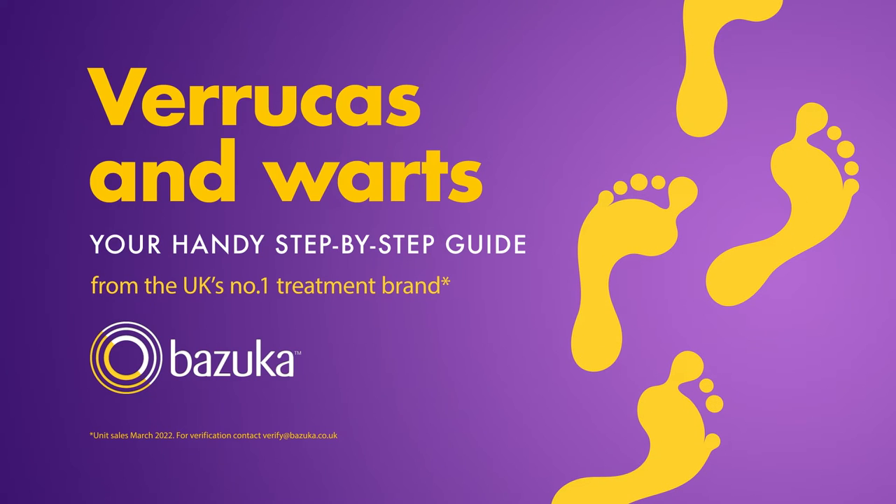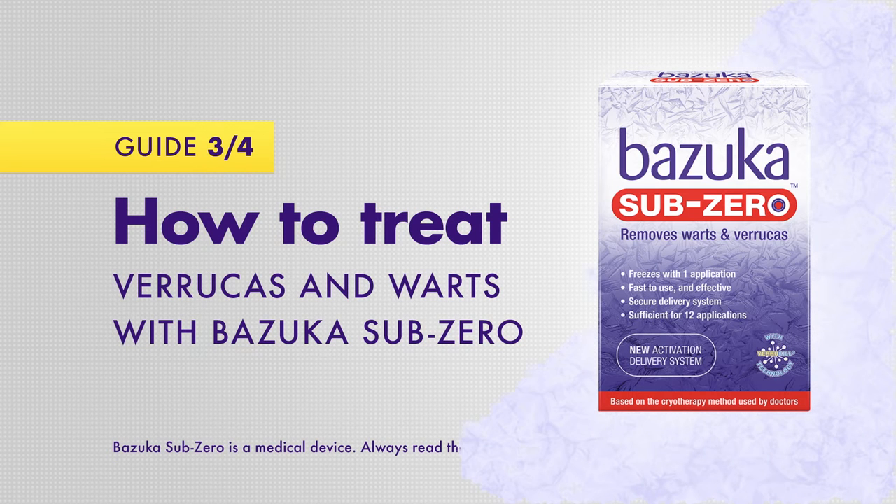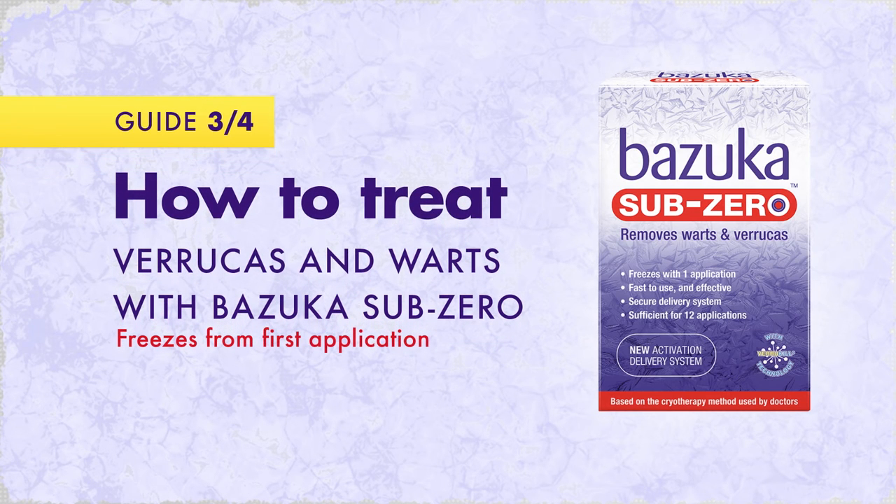Verrucas and warts: your handy step-by-step guide. Here's how you can treat verrucas and warts with Bazooka Sub-Zero. Based on the cryotherapy freezing technique used by doctors, Bazooka Sub-Zero freezes the verruca or wart from first application. It's fast to use and effective.